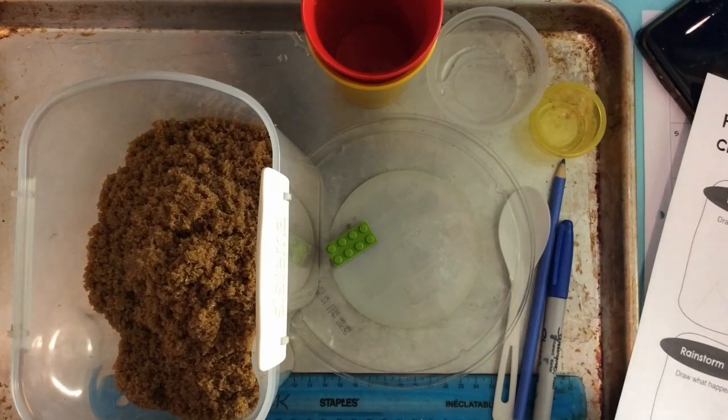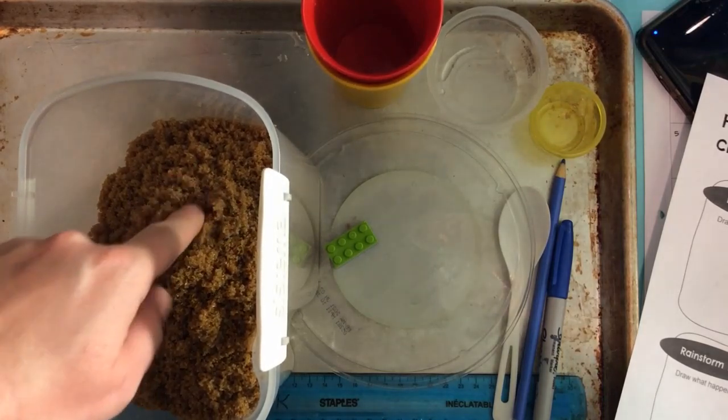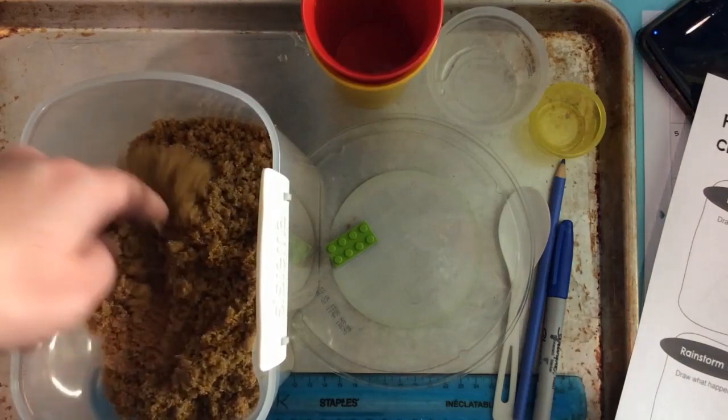I'm going to show you today with some simple supplies. I have to use brown sugar because it is dark outside, but I think at home you could just go outside and use sand or dirt from the garden. You shouldn't have to use brown sugar.